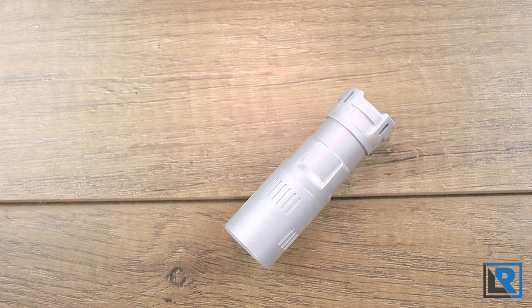As always, I'm interested in what you guys think of this flashlight and whether you'll be picking one up. This is likely my last video for 2022, but I have lots planned for 2023, so make sure you're subscribed so you don't miss out. Thanks for watching.